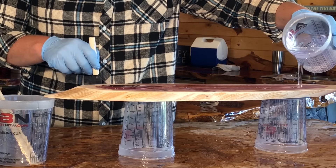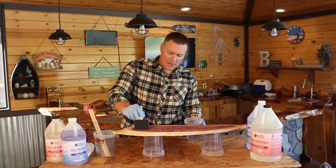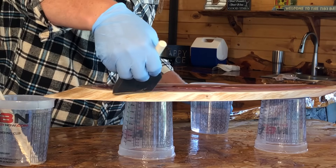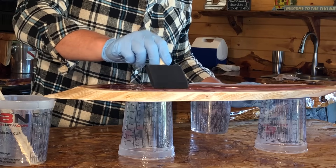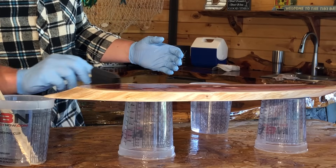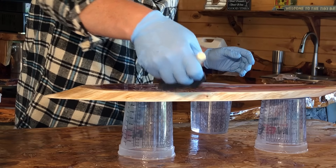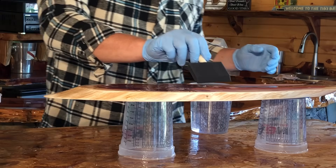It doesn't have to be a whole lot. What we're going to do is just drag the epoxy slowly to each edge. You're not painting it — you're just dragging it to make sure you're getting it evenly covered across the project. Some parts of the wood you'll notice will suck up more epoxy than others, and it just depends on how porous that surface is. Make sure to cover the edges.